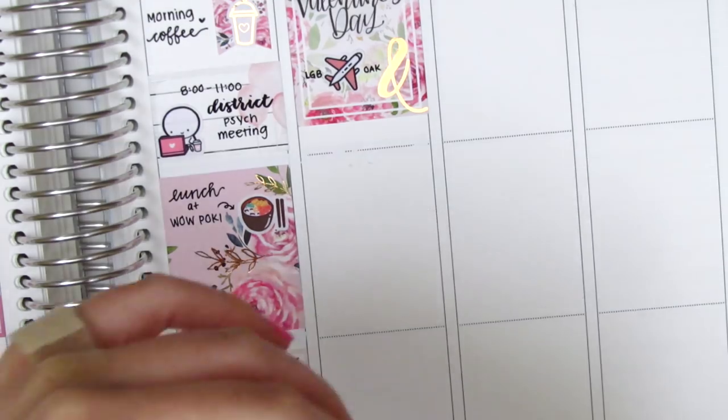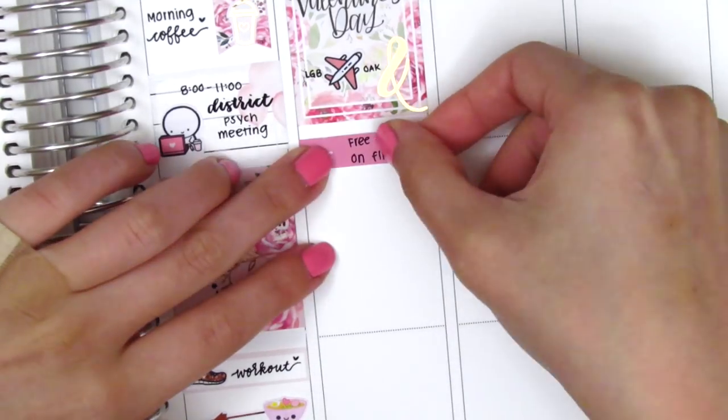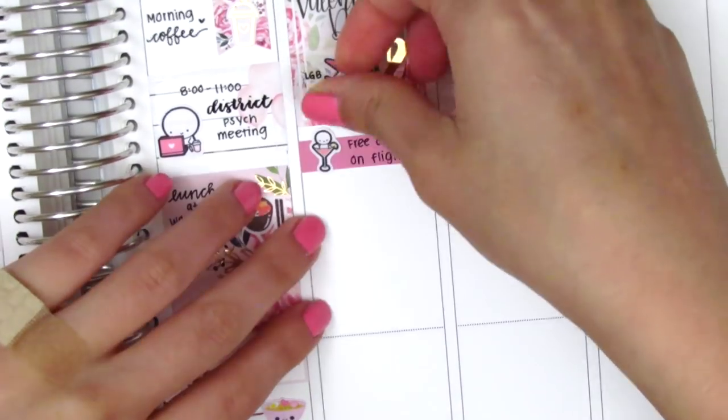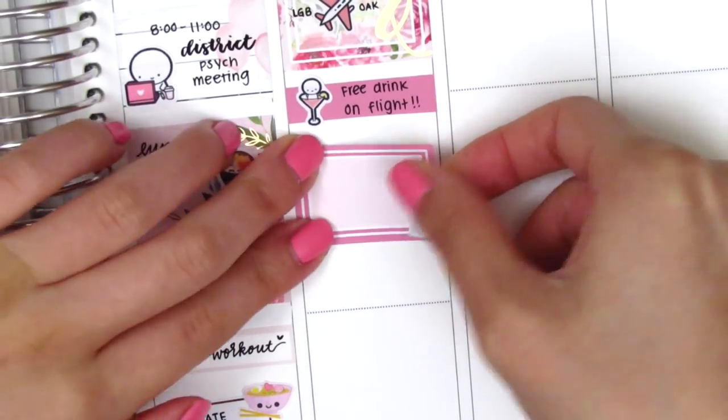The next thing I wanted to mark was that I got a free drink on my flight — Southwest was giving out a free drink for Valentine's Day, which is awesome. So I put that on a washi strip and pulled in this drink sticker from Coffee Monsters Co. Underneath that, I used a half box with this large rose gold foiled bow from KPL Plans, which I got as a sampler, to mark that my sister and I did a sister date for lunch.